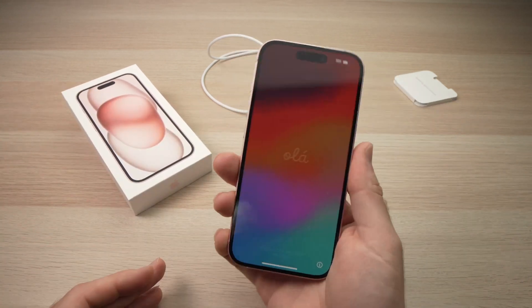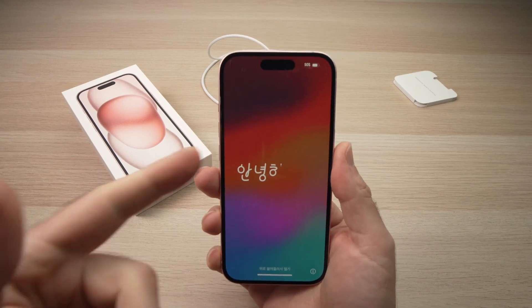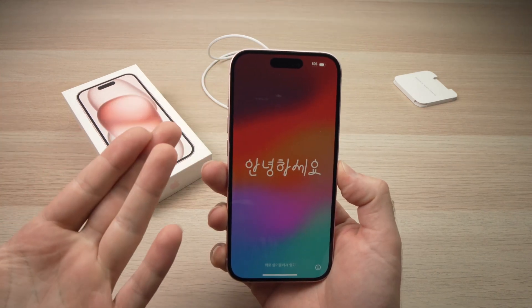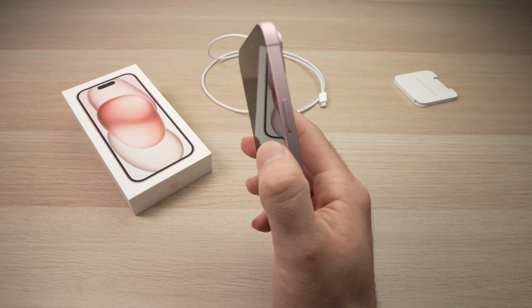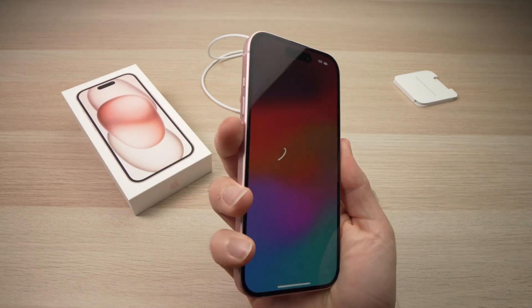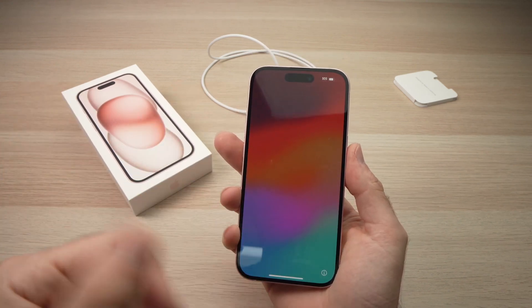After unboxing the iPhone, you should have the cable and the iPhone itself. When you turn it on, you should see this screen appearing with this graphic. If your iPhone is not turned on, you just have to press the power button and the volume down for about five seconds and the screen should power on.